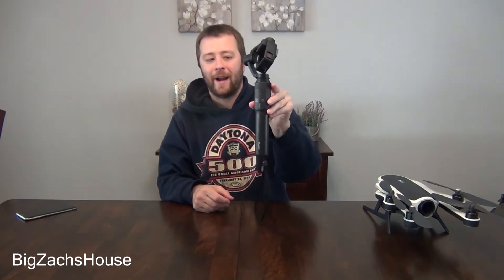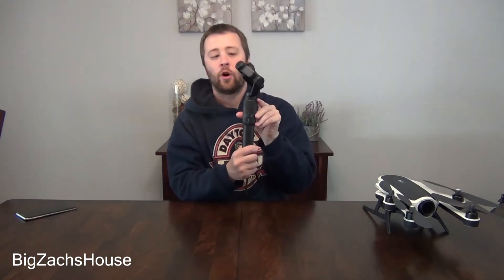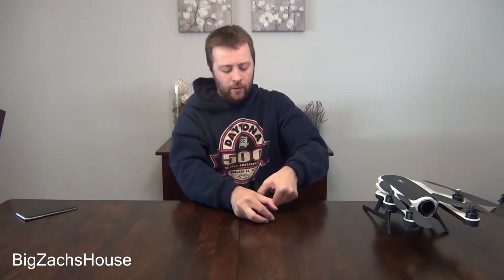First, you put your gimbal with the camera inside the grip. Make sure it's locked in. Make sure it's off. Then you're going to hang the camera over top of a flat surface, which is what I'm doing now. You're going to hold in the tilt lock button for eight seconds. Once you do so, the lights will start flashing and the gimbal will start calibrating.